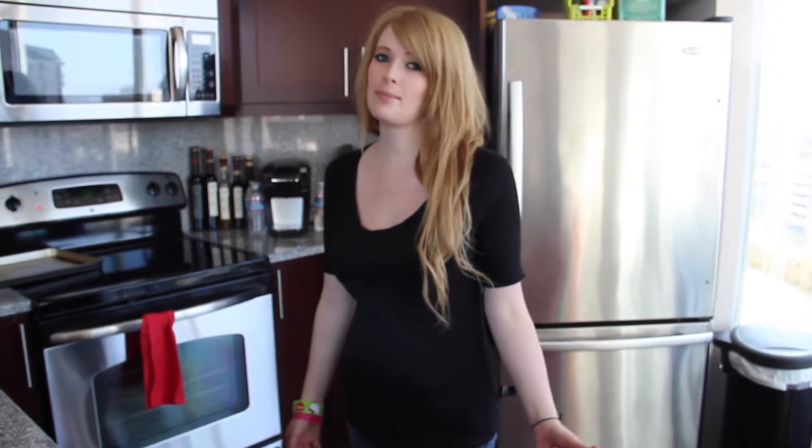Hey guys, so today I'm going to show you how to make an Elvis Presley smoothie. It's going to be bananas, peanut butter, vanilla ice cream, bacon, and honey.